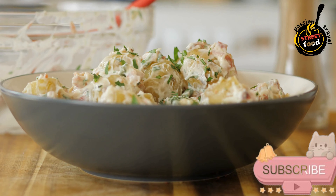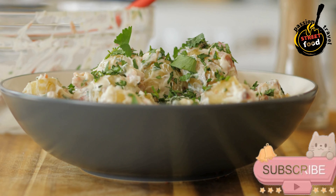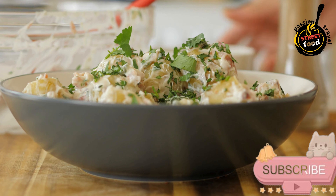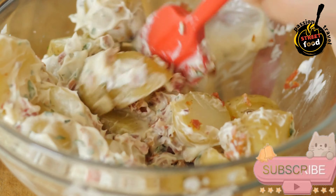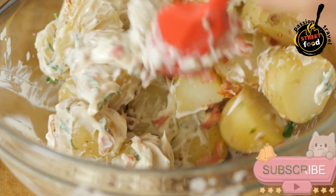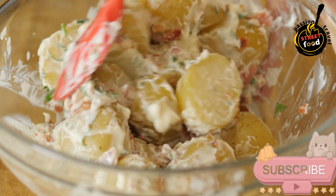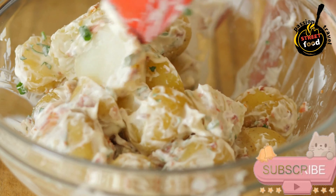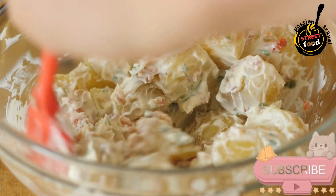Preparation — Cook the vegetables. In a large pot, bring water to a boil. Add the diced potatoes and carrots and cook until tender but not mushy, about 10–12 minutes. Add the frozen peas in the last 2 minutes of cooking. Drain and let them cool. Cook the eggs: place eggs in cold water, bring to a boil, and cook for 10 minutes. Remove, cool under cold running water, peel, and chop into small pieces.